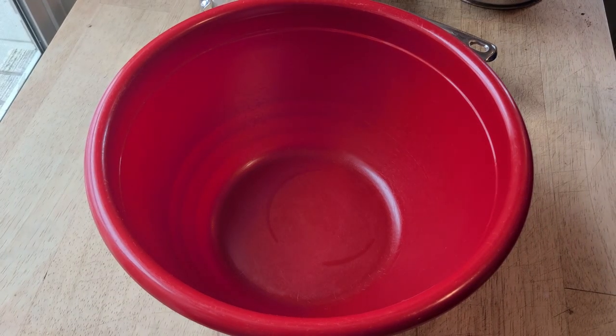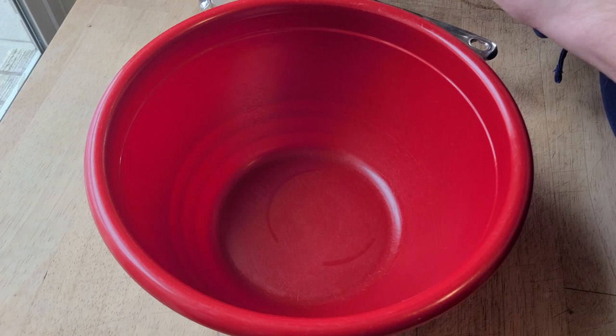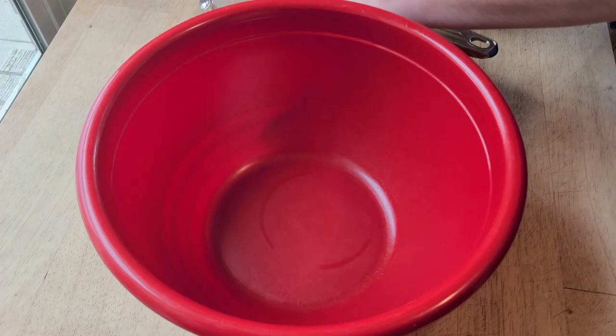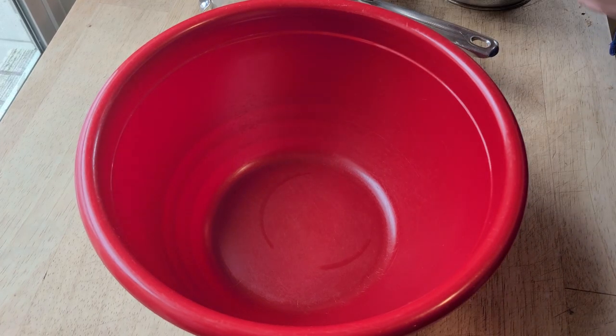Trick number two to avoid starch in our final mashed potatoes is to give them a second rinse after they come out. Although this time, it will be with the hottest water your sink can manage.